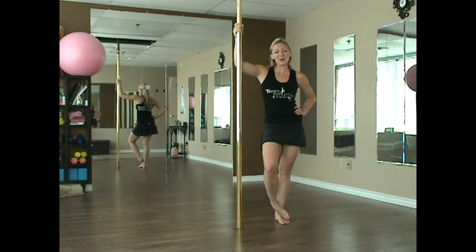Hi guys, Jaclyn here from Body Appalachian Studios. We're on day 14 of our October Pull Dance Challenge. Today we'll be looking at a fun transition called the Beggy Boon.